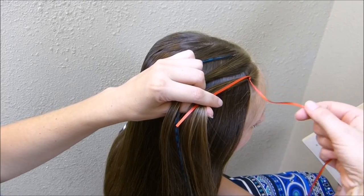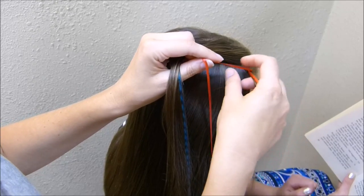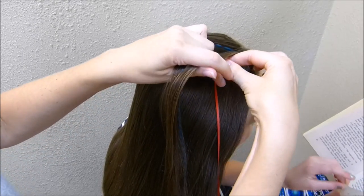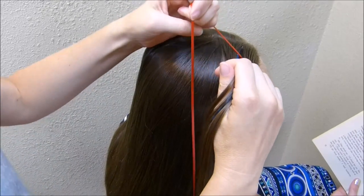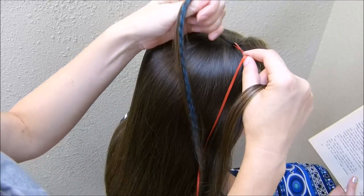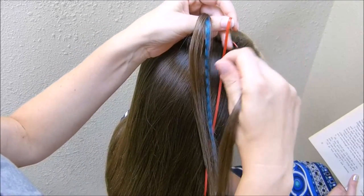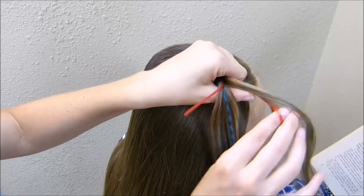I'm going to take the long piece of the ribbon and I'm going to go over this first section of hair, under the middle section, and then over that back section. Now I'm going to wrap it around that back section, and we're going to come back across, this time going over the middle section, and then around that first section.